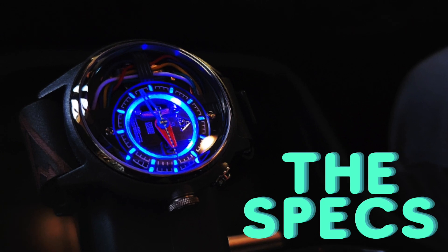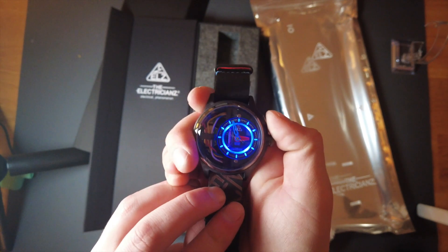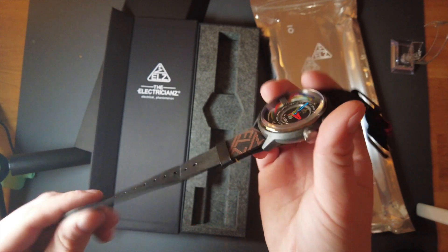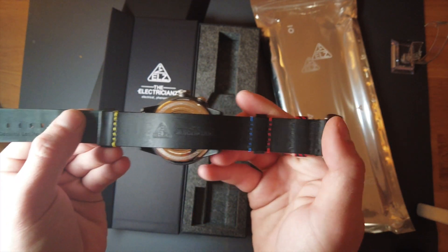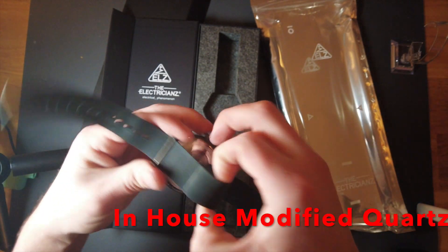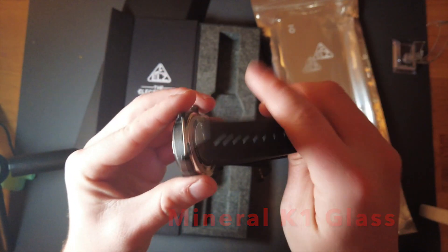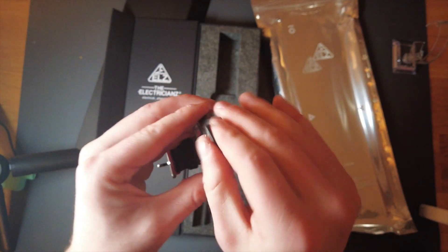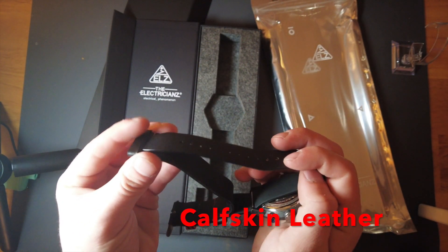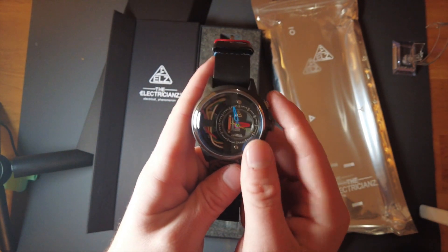The specs of this watch are as follows. The case diameter is 45mm. It has a really unique light function. The case is stainless steel with a black mass colored nylon carbon sheath. Its movement is an exclusive in-house electric module based off a quartz movement. The glass is hardened mineral K1 glass with an anti-reflective treatment. It has a water resistance of 3 ATM. The strap is a black embroidered calfskin leather strap with a very cool little etching on it.